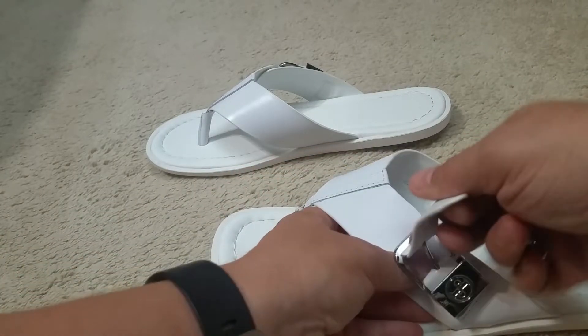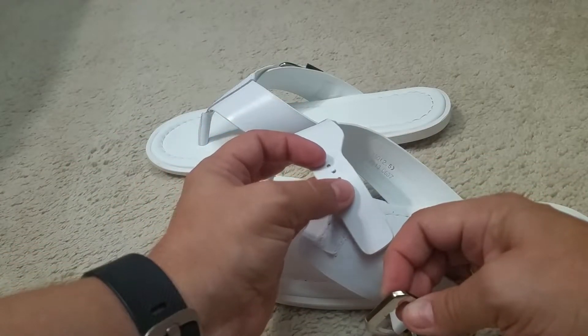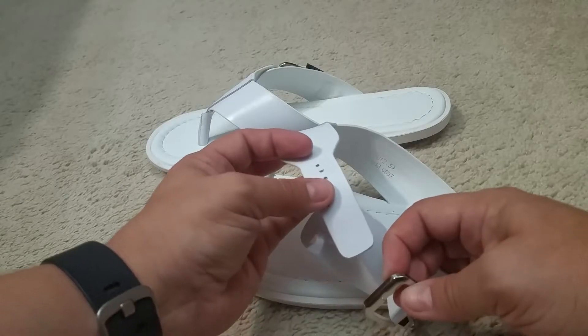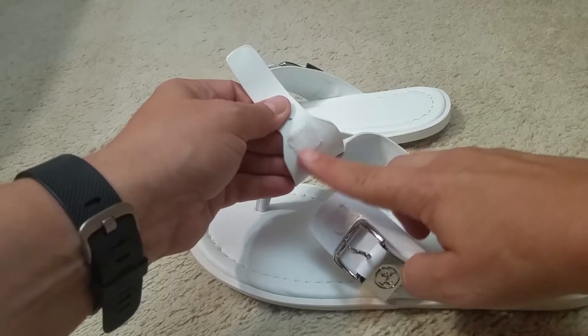They are somewhat adjustable. There are three little holes that are about an inch apart, going from the narrowest to the biggest setting. There's also a velcro piece in here that anchors it down — this is the soft side of the velcro.